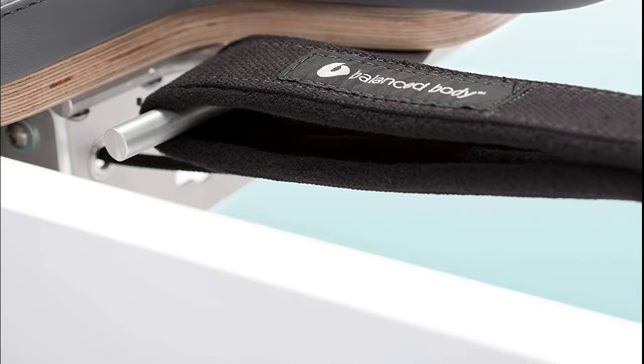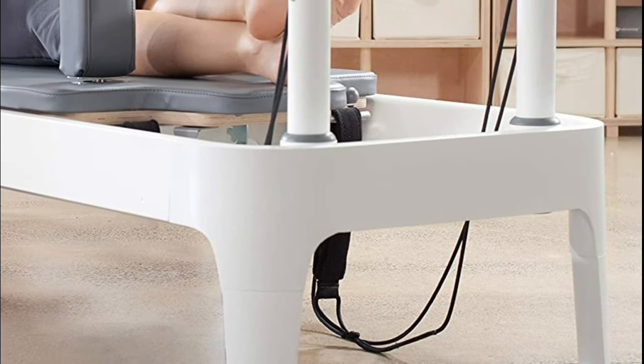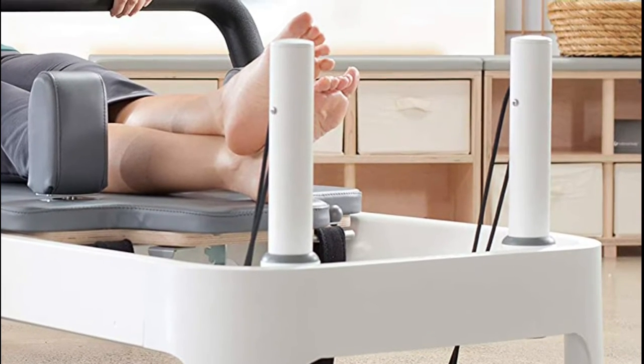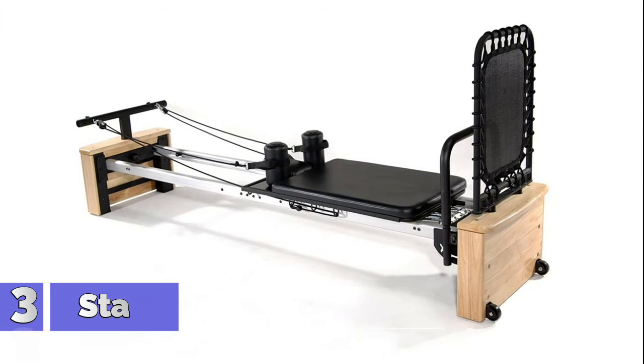Get a full body workout without setting foot in the gym with this versatile workout machine. We provide everything you need, from resistance bands to bars and more. The frame is designed out of powder-coated anodized aluminum and has maple accents.